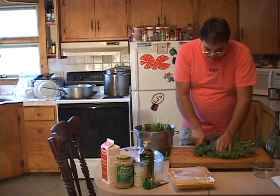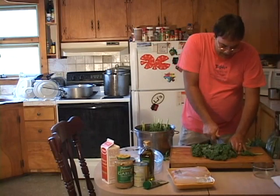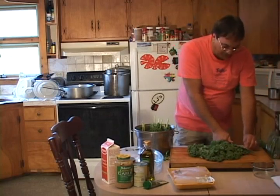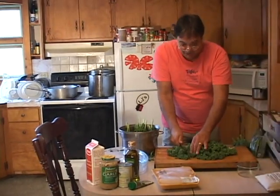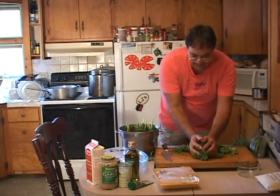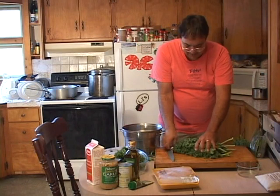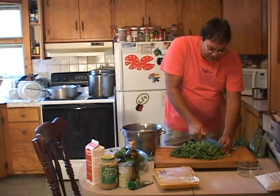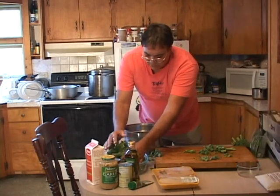Let's chop these up a little bit, get them broke up. I don't want to cook them whole. They're gonna cook down to nothing anyhow. How's your summer out there everybody? School's starting up pretty soon, the kids are going back to school. It's been really busy here on Martha's Vineyard but we've had a fun summer. Let me get this all chopped up.